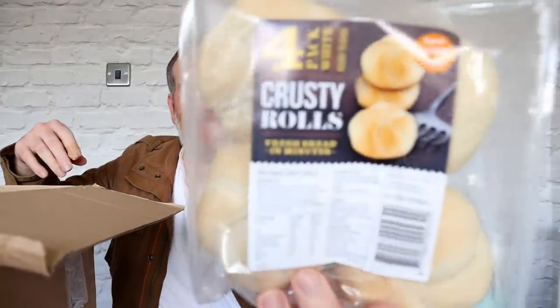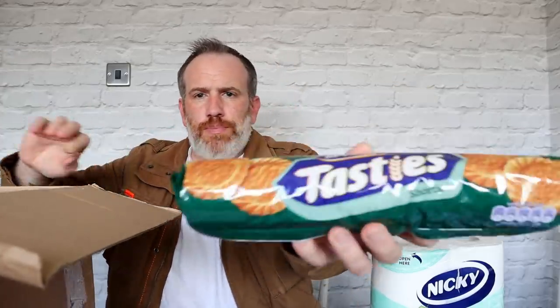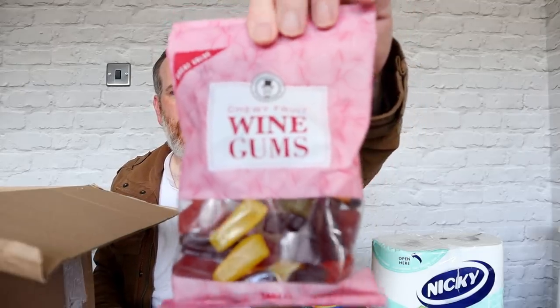Another packet of crusty rolls. We've got some brown basmati rice — quite a big bag, one kilo. We've got some of these Skinny Whips — kind of like a Milky Way sort of thing. We've got some Tuc cheese crackers. It's quite a decent amount of stuff so far. We've got some shortbread biscuits. We've got some stirring pasta sauce. We've got four tins of tuna. We've got some wine gums — wine gums in an essential box, never heard nothing like it.